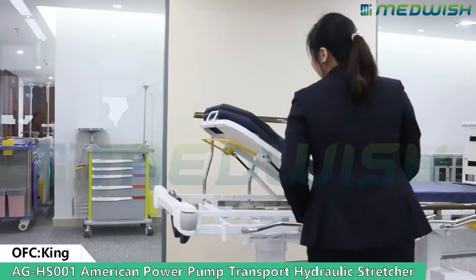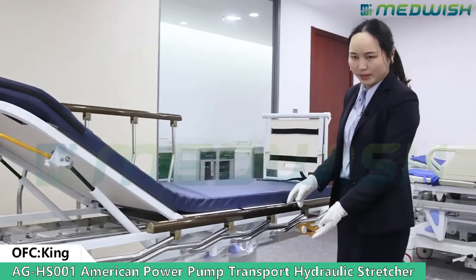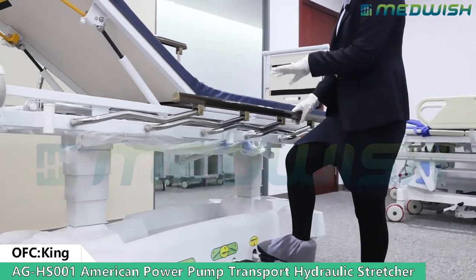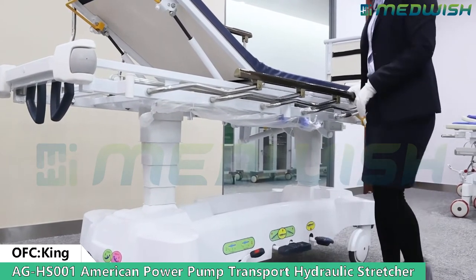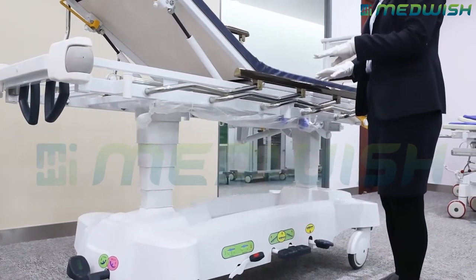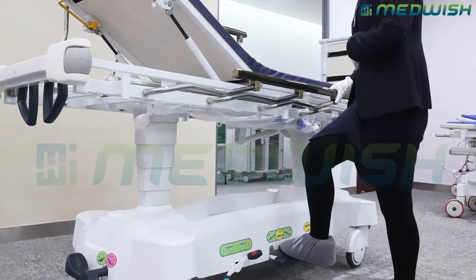For this stretcher, all the functions are controlled by the hydraulic pump and by these two pedals. The first one controls the height — to lift it up. The second one can control the height of the stretcher and also the Trendelenburg and anti-Trendelenburg positions — to lower down.